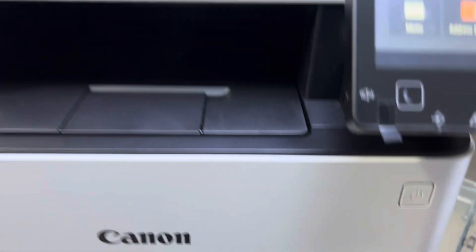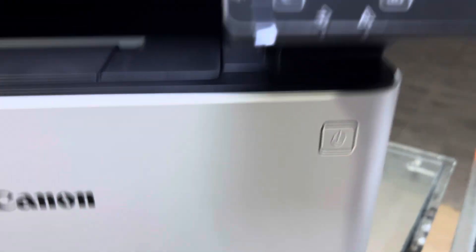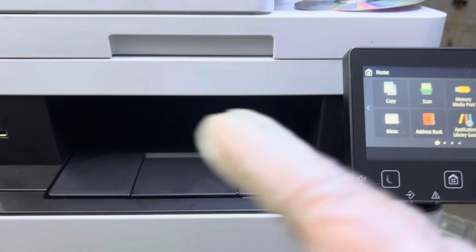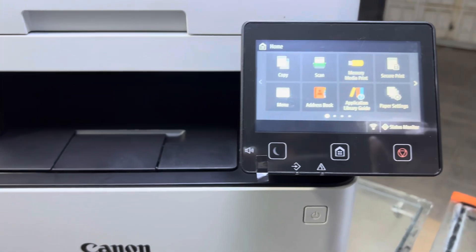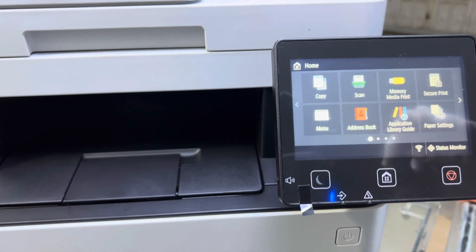Hello everyone, welcome back. If you have a Canon MFC55 CDW and you want to print the supply status page, or you want to know the percentage of ink cartridges — how to print the consumable status report — I am going to teach you now.